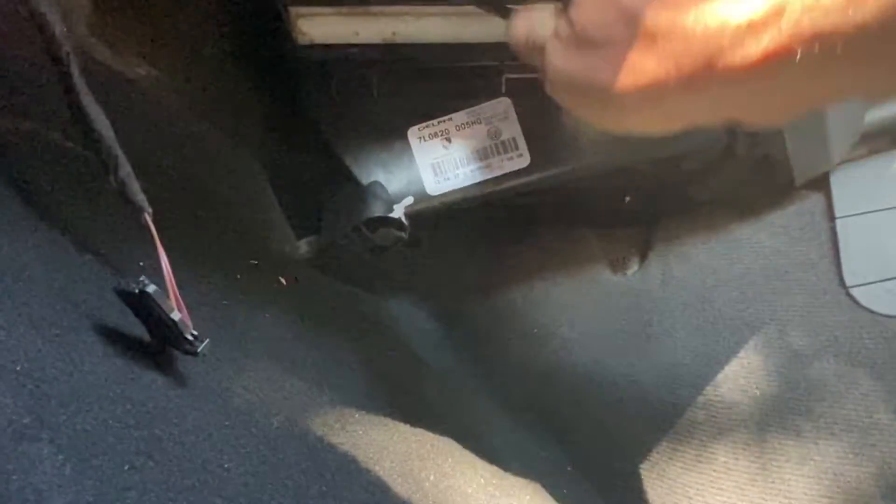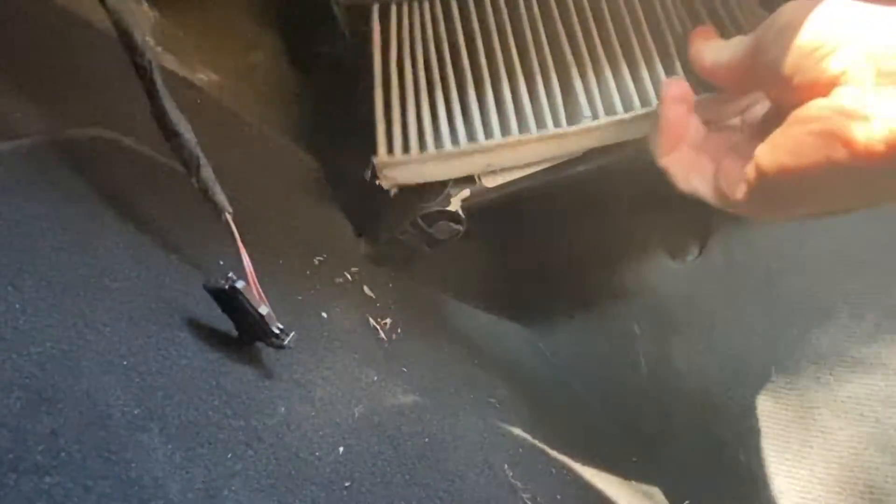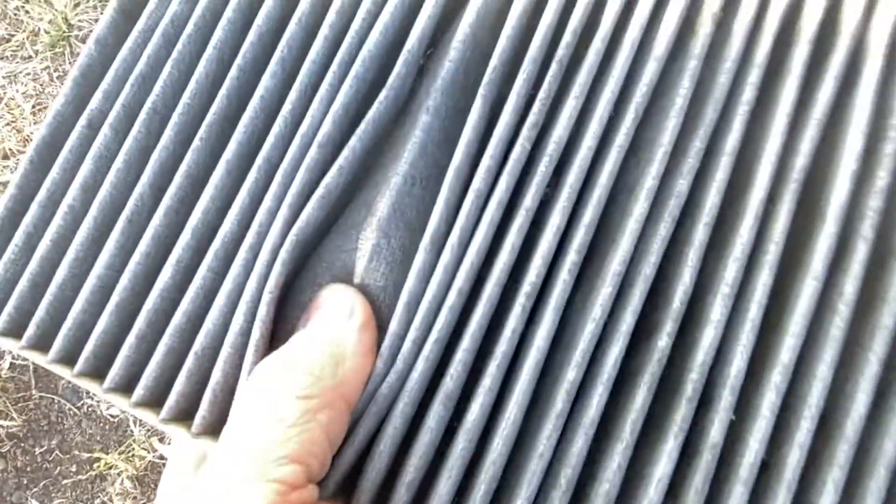The next step is to grab a tool such as a lever or a set of pliers and gently pull the cabin filter out. You can see how much dust comes out when you pull it out, so it gives you an idea of how well these actually work.